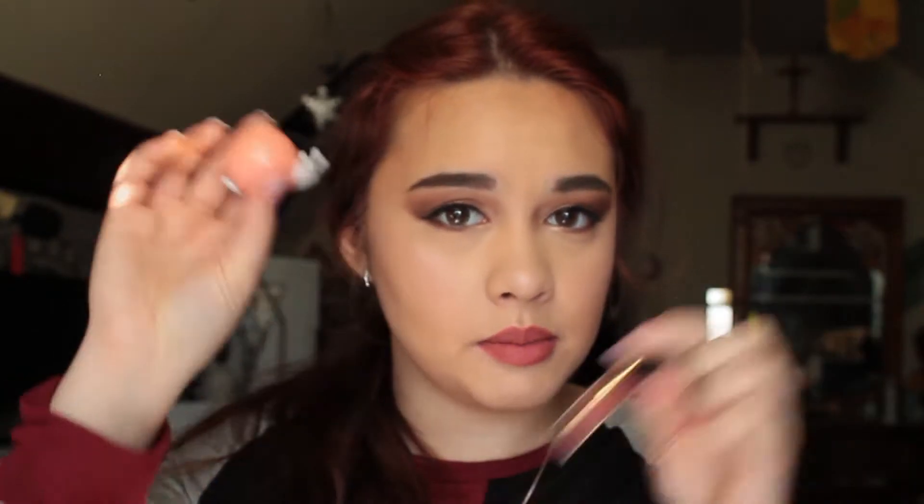Hey, it's Gina. Welcome back to another video. Today I will be reviewing my Ipsy Glam Bag for the month of March. If you guys liked my previous Ipsy Glam Bag review and want to see my future one for next month, give this video one big thumbs up and subscribe, and with that we'll get right to it.